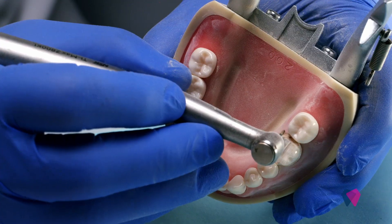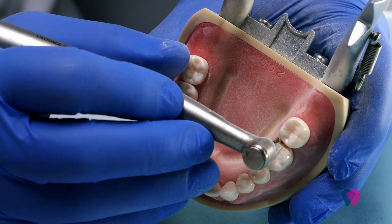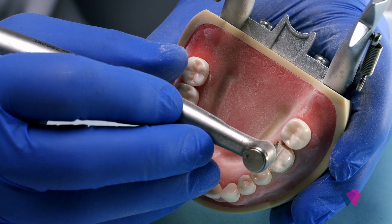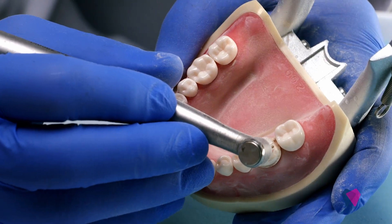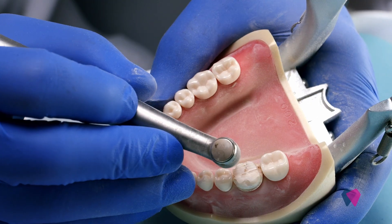I don't know if you can see right in here, but we want to break the contact and make sure that we see some tissue below that opening, so that we know that our material when we take our impression is going to capture that margin and there's a space between the two teeth.